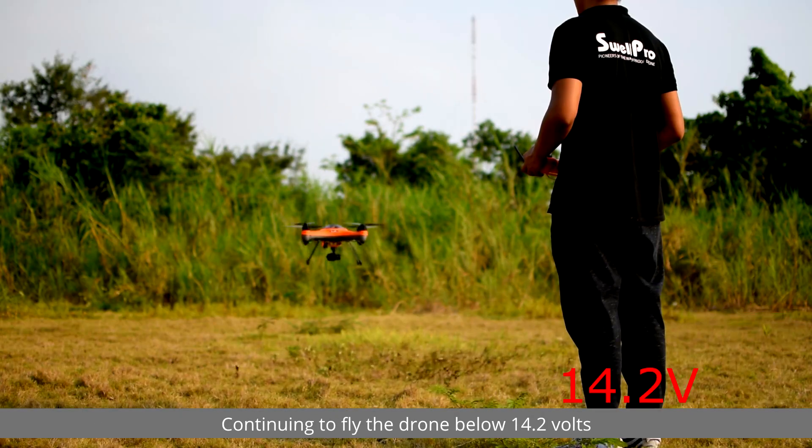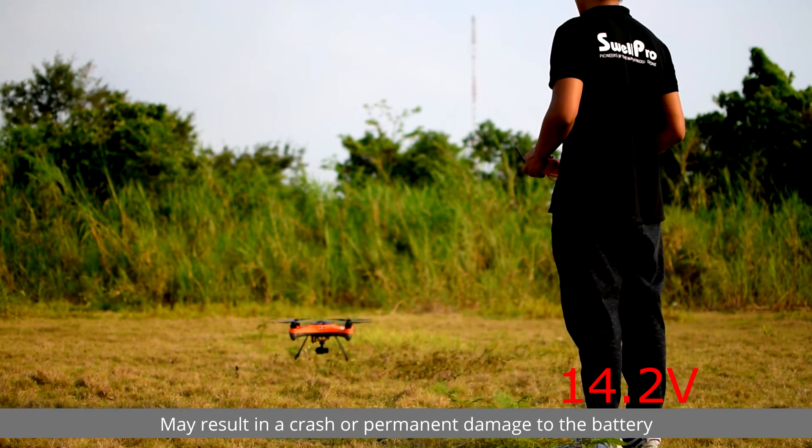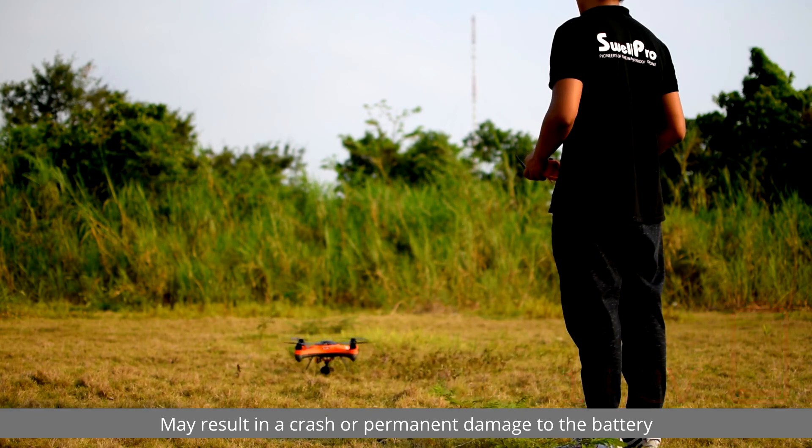Continuing to fly the drone below 14.2 volts may result in a crash or permanent damage to the battery.